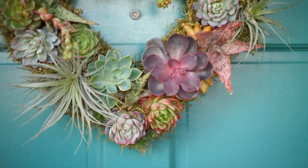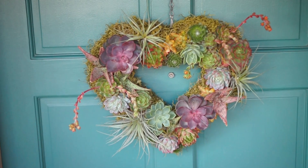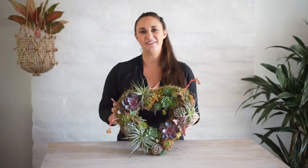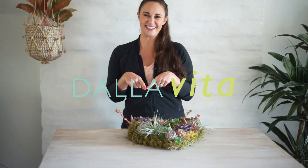At this point, if you're happy with your wreath, you can go ahead and be finished. But if you do want to take it one step further, you can surround the outer and inner edges with preserved Spanish moss. This is totally optional, but I personally like the look of Spanish moss. It can really help to fill in any gaps or spaces in your wreath and make your wreath appear even more full and lush.